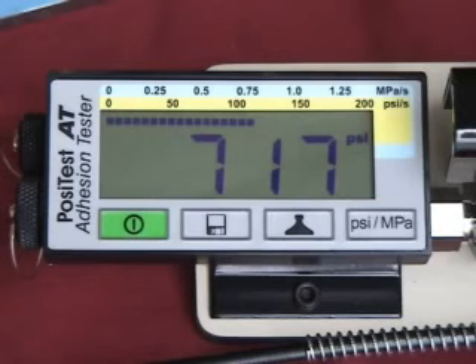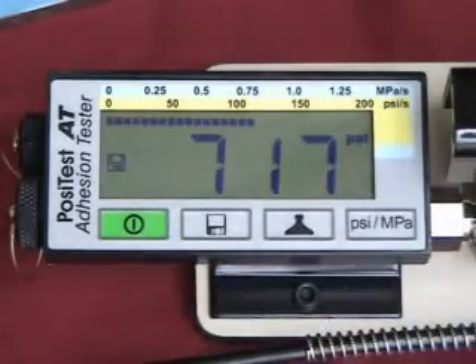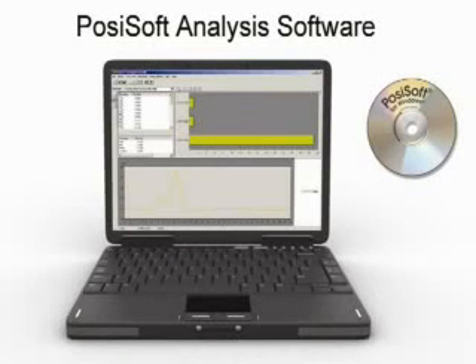After completion of a pull-off test, data from the reading — including pull-off pressure, rate of pull, dolly size, and test duration — can be placed into memory by pressing the save button. When readings have been stored in memory, the memory mode icon appears. Stored readings can be reviewed by pushing the save button or by downloading to a PC for further analysis.